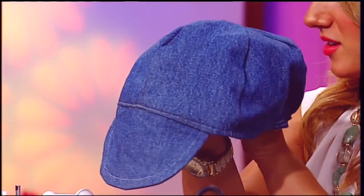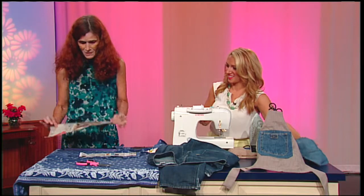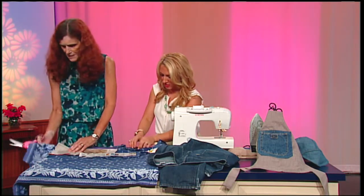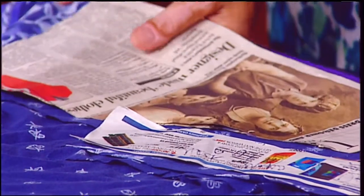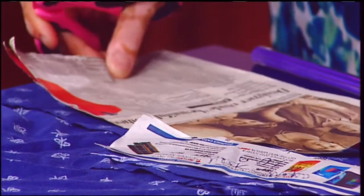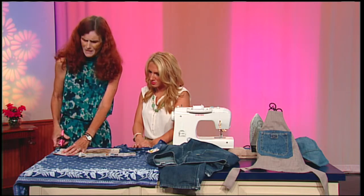I have a pattern that I made with my fancy pattern equipment — called the newspaper. Whatever works, as long as you're using it for a good reason. I place the fabric on the fold. This happened to be an old tablecloth that I found at a yard sale, but I like to work with vintage fabrics.